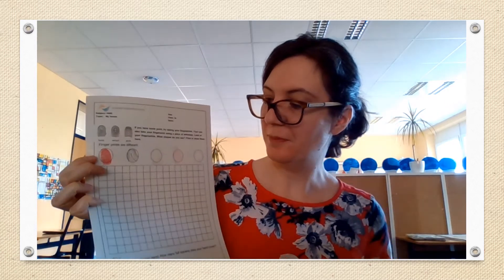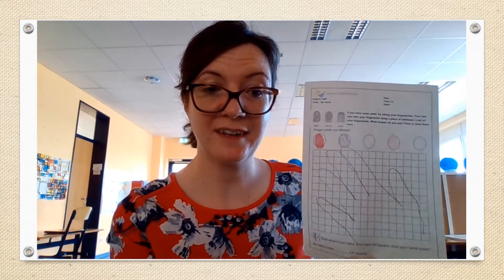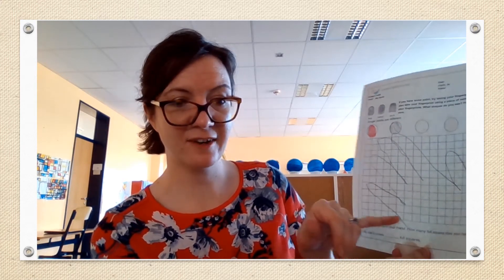The next job is to draw around your hand. Put your hand flat on the paper and draw around. You have to be very careful — keep your hand very still and draw around. And then you're going to count how many squares are in your hand. It's a lot of counting. When you've counted the whole hand, then you can write it here at the bottom.